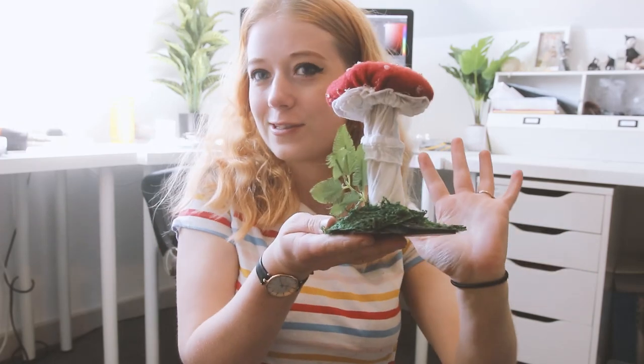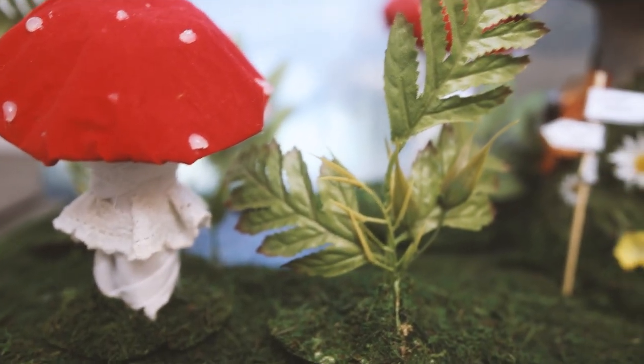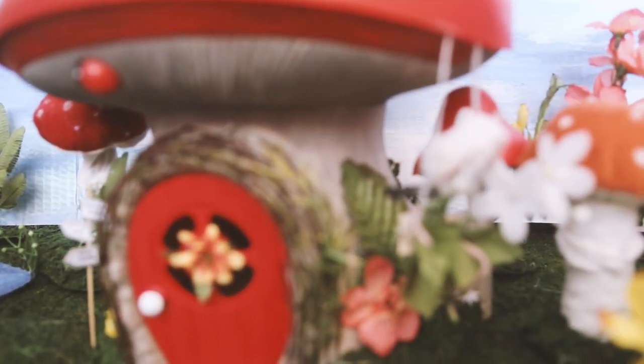Hello and welcome to fairy class. Today we're going to be making toadstools. We're going to be using lots of rubbish and making something pretty. These sweet toadstools can be used to decorate a miniature fairy set or to decorate your own home.